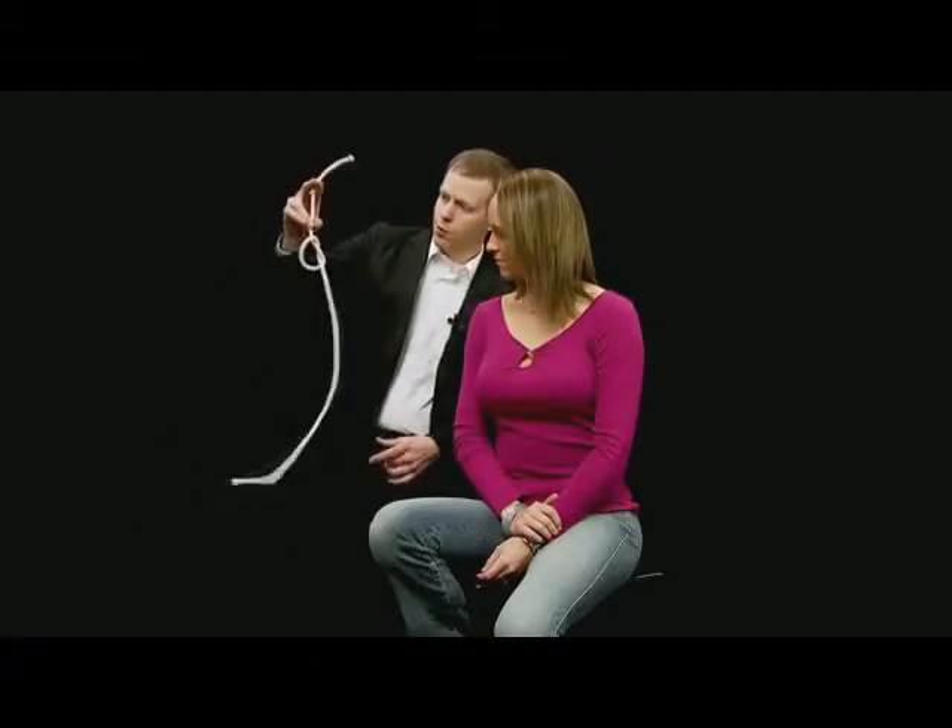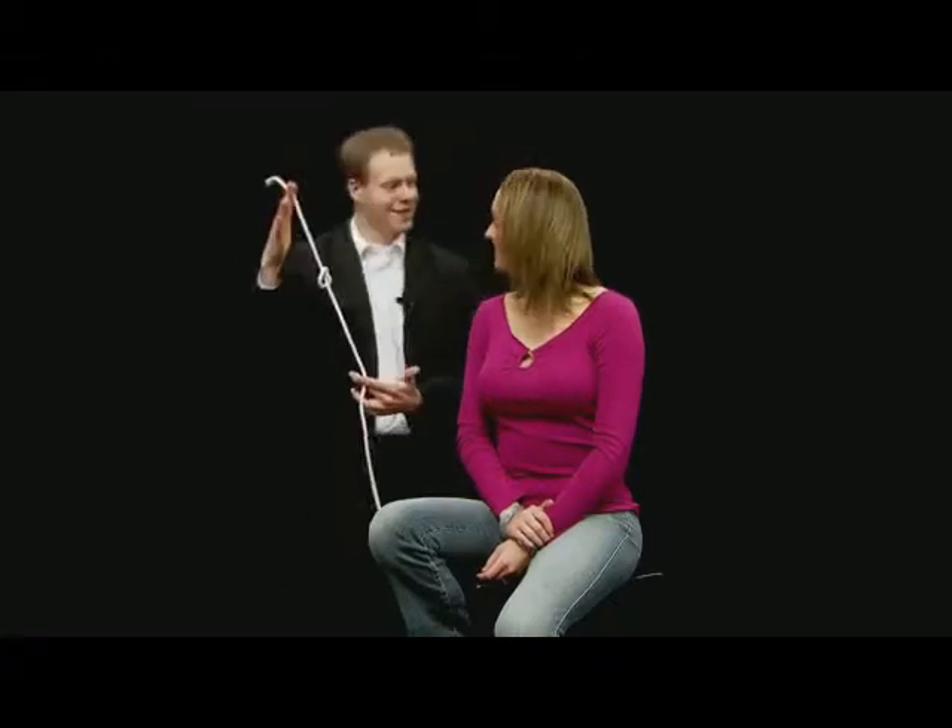One hand can do all the work. Ready? One, two. And there's the knot. Sweet. Thanks.